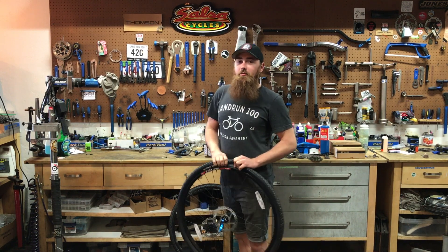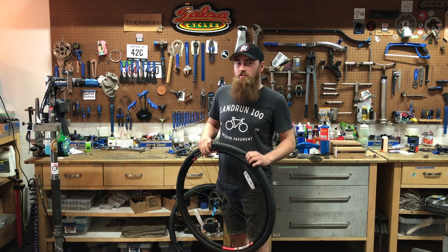Hey, my name is Austin. I work at District Bicycles, and I'm here to talk to you about tubeless.